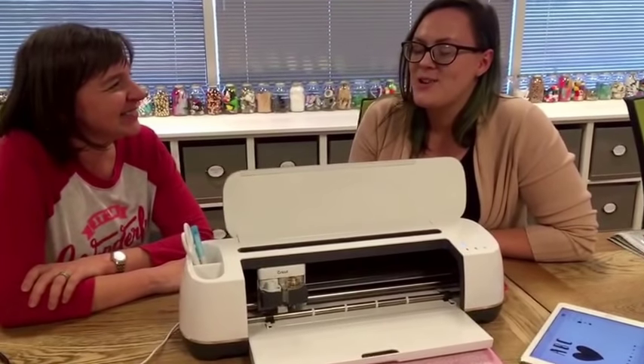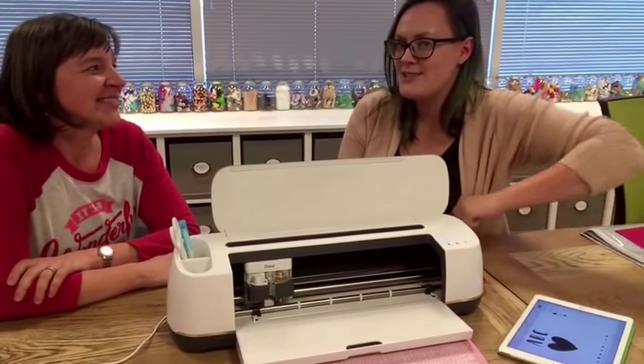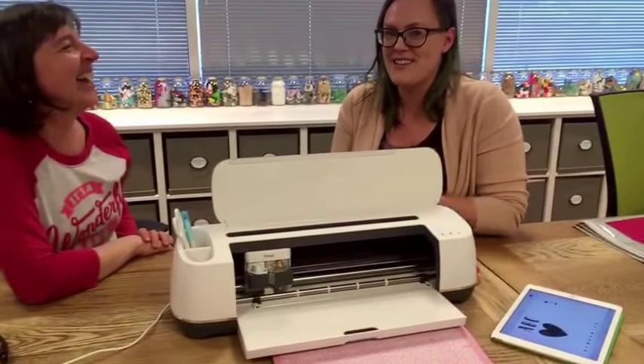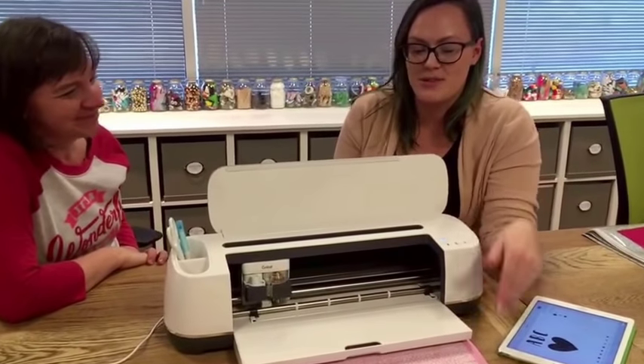We wanted to take a minute and show it to you guys as well, in case any of you are getting it as a Christmas surprise, or if you have somebody who needs a last-minute nudge. Maybe they don't know what to get you and they've been procrastinating — tag your hubby. You can share it with them, subtle hint, whatever you want, but we wanted to show you some of the cool stuff.